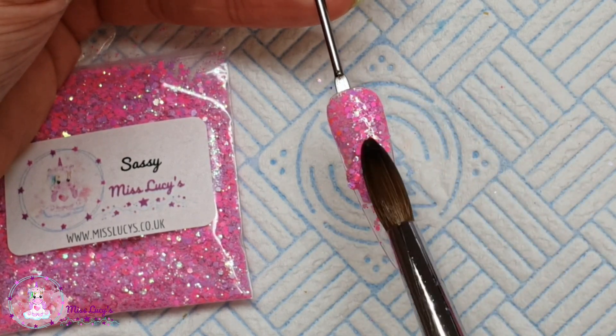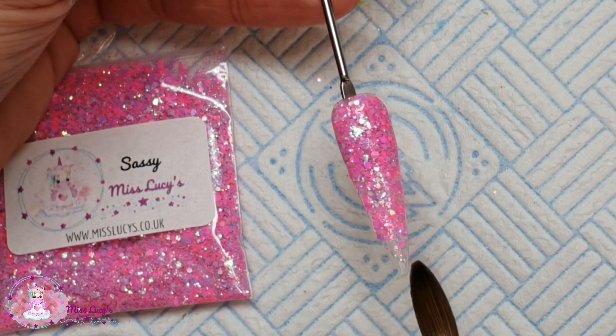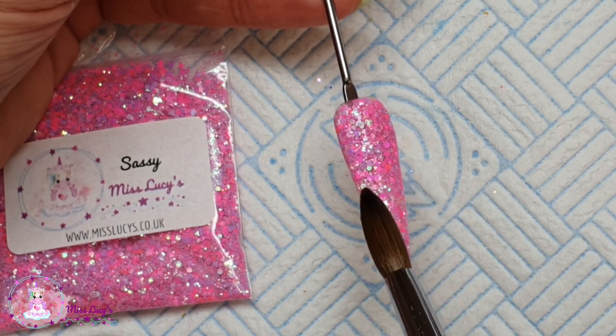I'm starting off with a thin clear base and then coming in with small beads of clear acrylic, picking up that glitter and placing it on the nail. I'm using the tip of my brush to spread that around until I'm happy with the coverage, and I'm going to create a full glitter nail.